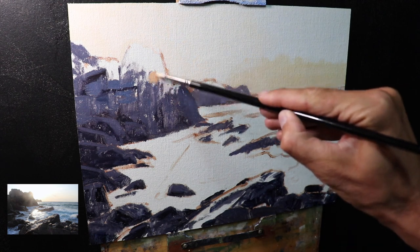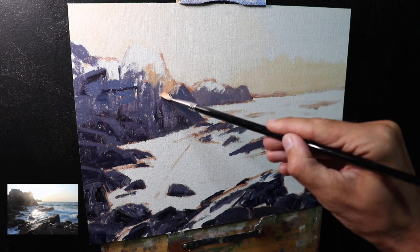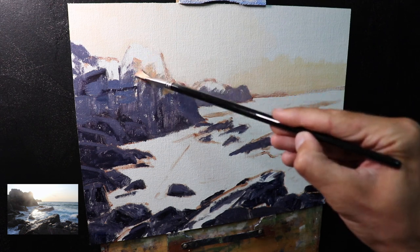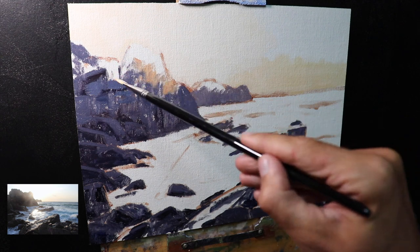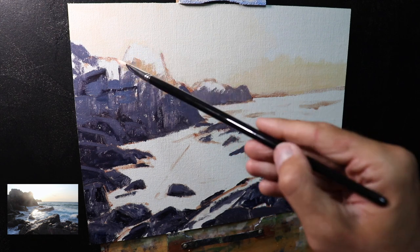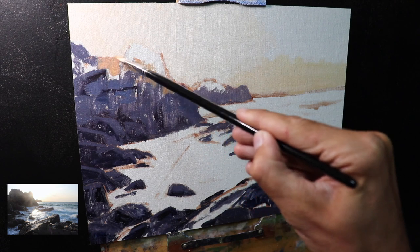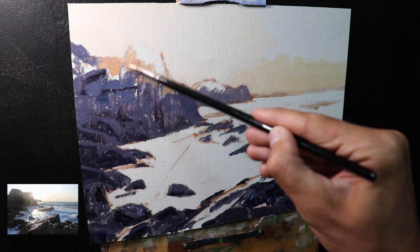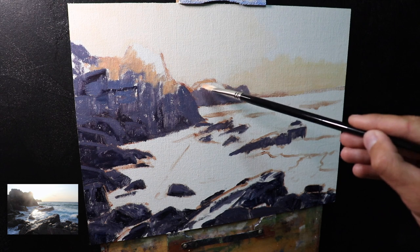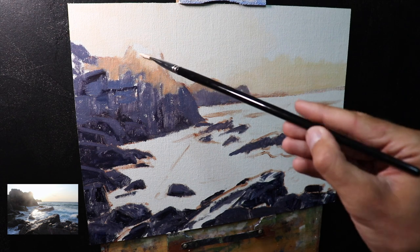I then paint the upper sections of the rocks on the left hand side, creating a halo of light by darkening the existing mixture and adding more yellow oxide and quinacridone crimson. Painting these upper sections with the sunlight color creates that halo of light around the bright sun, making it look like it's leaping off the canvas. Without this, the sunlight effect wouldn't work — we need a transition zone between the bright sun and the darker rock shadows.